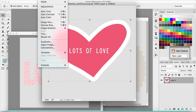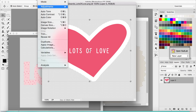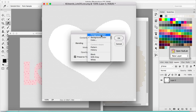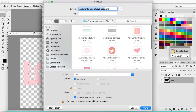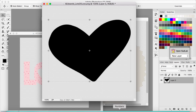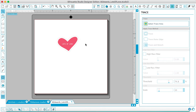Let's fill it with black: Edit, Fill — we want the foreground color, not the background color. Now I have this black heart. I'm going to save that on my desktop as well, just save it as 'black heart' — it's saving as a PNG, which is what I want. Now I'm going to go to my Silhouette software. I was testing out the tracing on this 'lots of love,' so I already have that open. Now I have the word 'love' and I have this little heart.